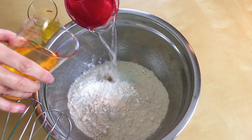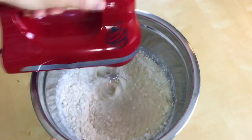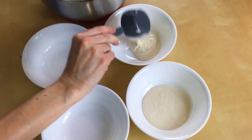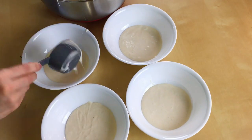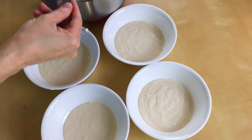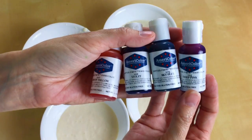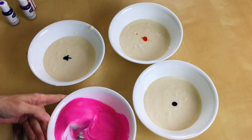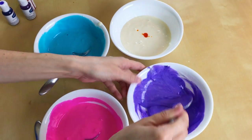First we just gotta make our cake. I am using a white cake so we can make it all spring colors on the inside. We want to separate our batter into five parts — just pour an equal amount in four bowls and leave a little bit in your mixing bowl. I have all these awesome colors: sky blue, lemon yellow, violet, and deep pink. Just mix your colors up into each bowl.